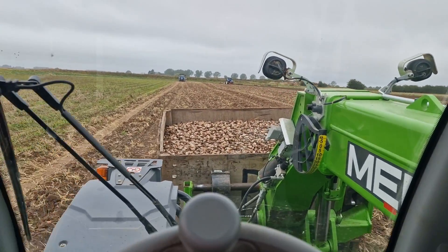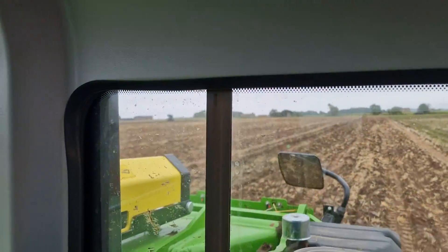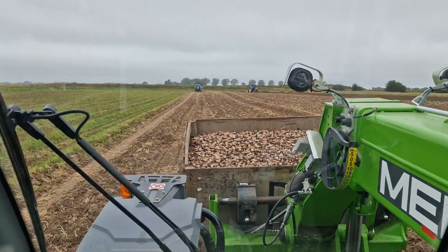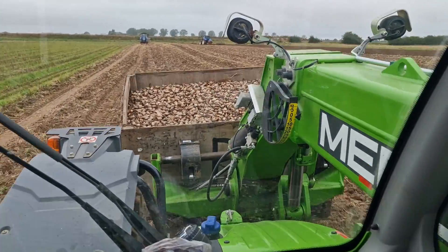Meanwhile I'm carrying a box of bulbs across the field ready for planting — Simon's somewhere over there — and the ride is still impeccable. I love it. Comfortable telehandler, absolutely recommended.